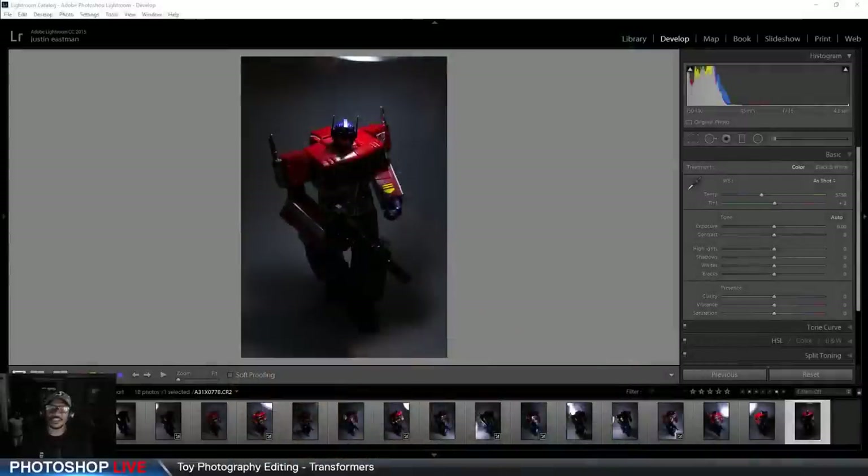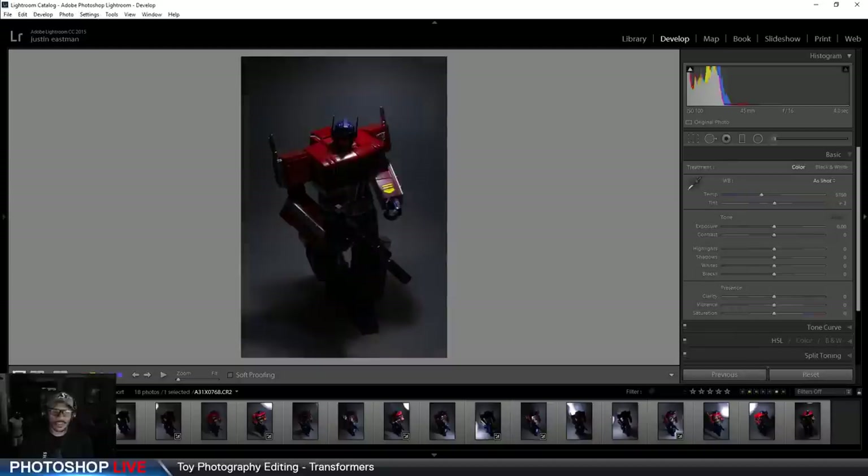First things first: it's very important the manner in which you take your photos. You cannot just take it with a handheld camera — you must have this on a tripod. A tripod is very, very important for this image. Without it, this will not work because it really relies on layering images over images to create the right effect.